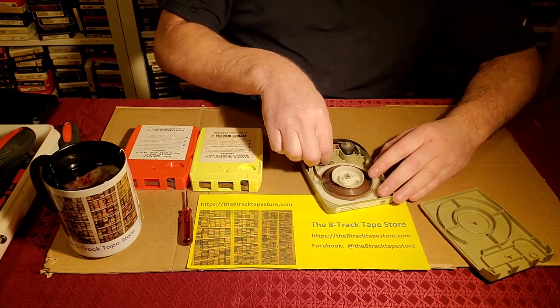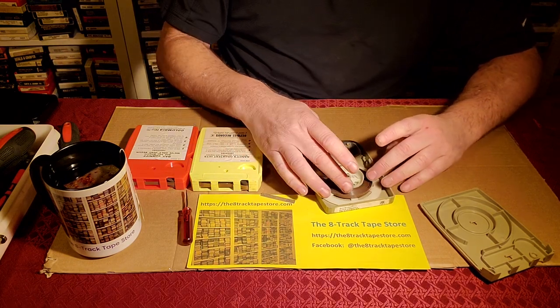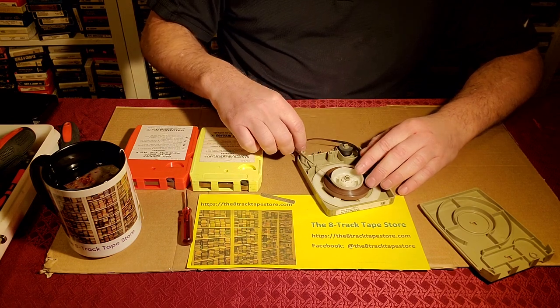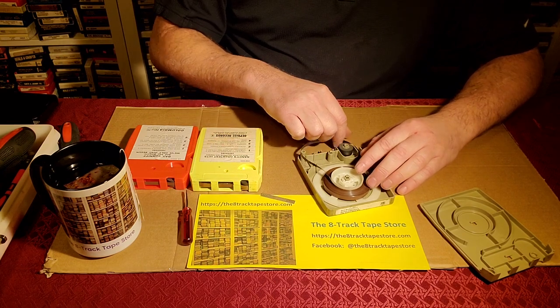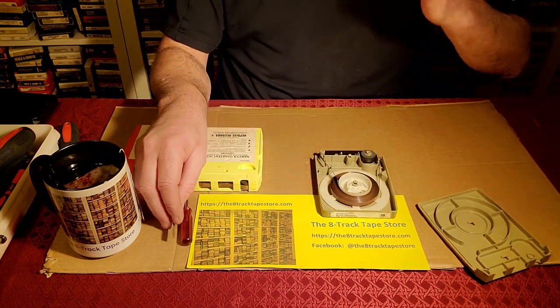We need a new foam pad — that's obvious. We'll check the splice, et cetera. We'll show all of that on another video. That is the way to open it the hard way, and what I just did is not nearly as easy as it looks.